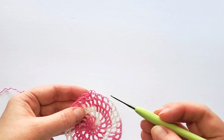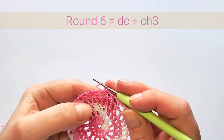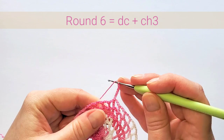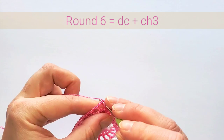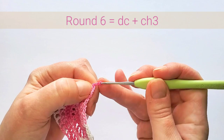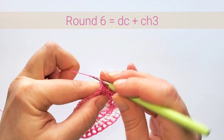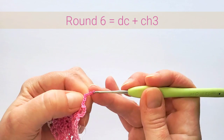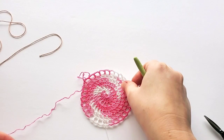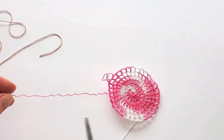Round six is the same except we chain three between each double crochet, so we start with six chains. Double crochet in the next stitch and chain three, double crochet in the next stitch, chain three, and repeat. When round six is finished, cut off the main color.